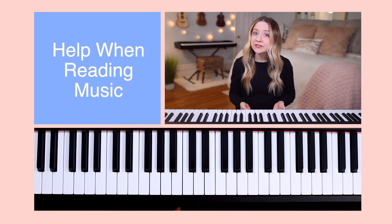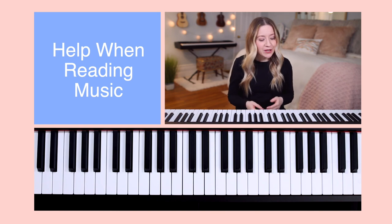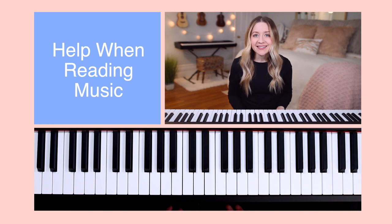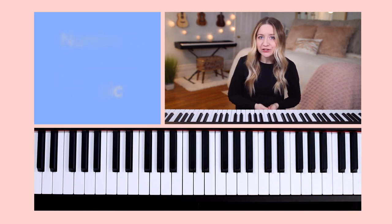Finger numbers also come in handy when learning how to read music, which we'll begin doing later in this course. Oftentimes, finger numbers are written throughout music so that you know which finger to place on a particular key. With that being said, let's take a look at the number assigned to each finger.